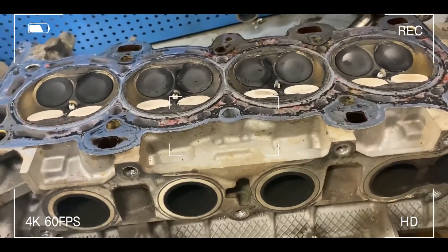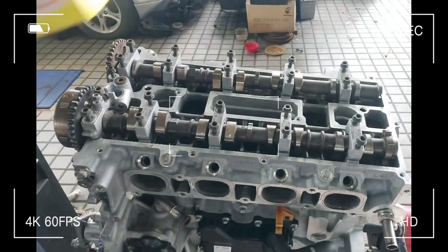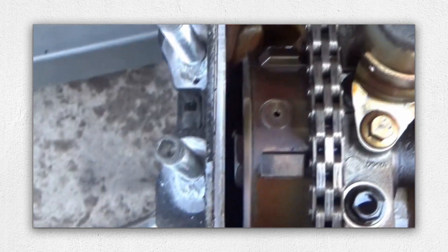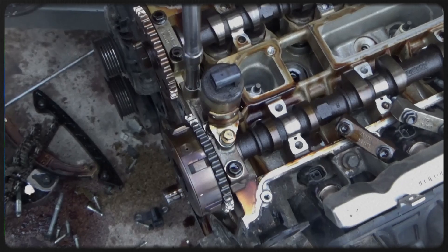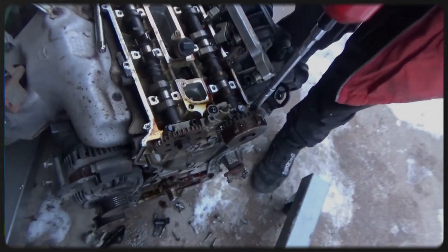The aluminum alloy head employs a dual overhead cam DOHC layout with four valves per cylinder. A maintenance-free timing chain system includes an automatic tensioner. Although generally robust, higher mileage engines may see some chain stretch requiring inspection or replacement. Variable valve timing, VVT, adjusts the intake cam timing for better efficiency and power delivery.